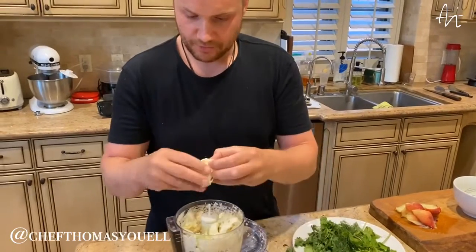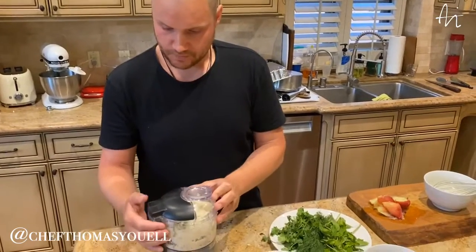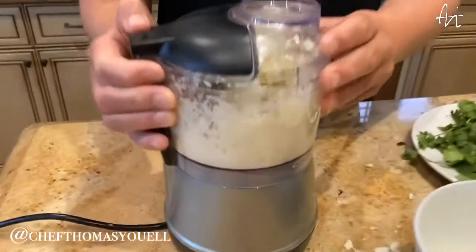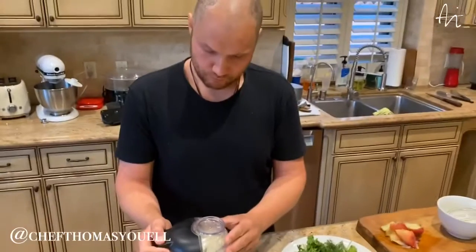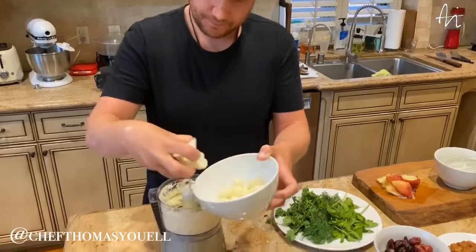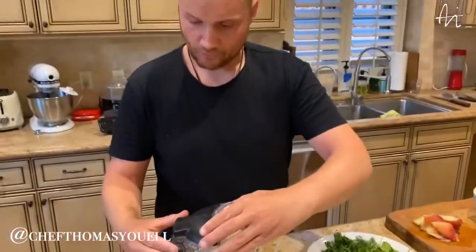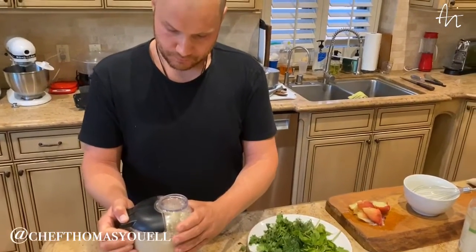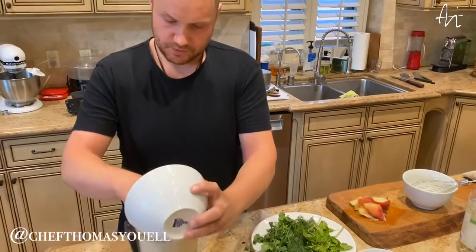Hope everyone is doing okay in quarantine — no one's getting too bored. Hopefully it'll be lifted by now. Choppy, choppy. Put the last in and then we're ready to rock and roll.